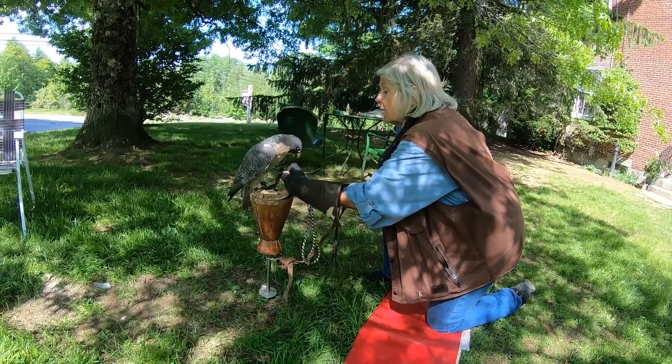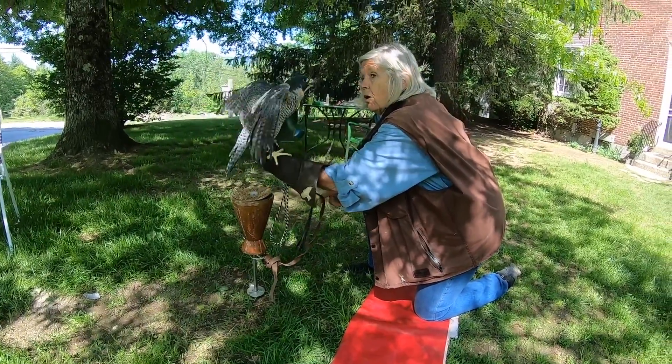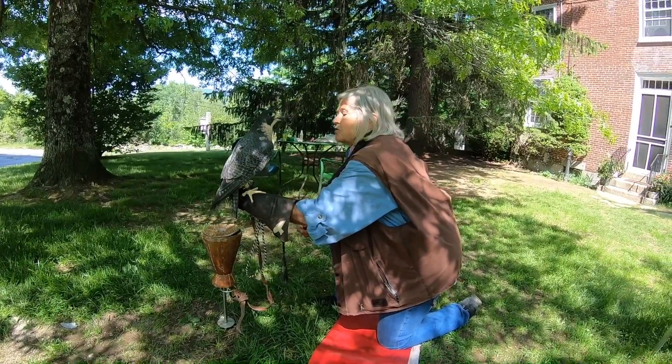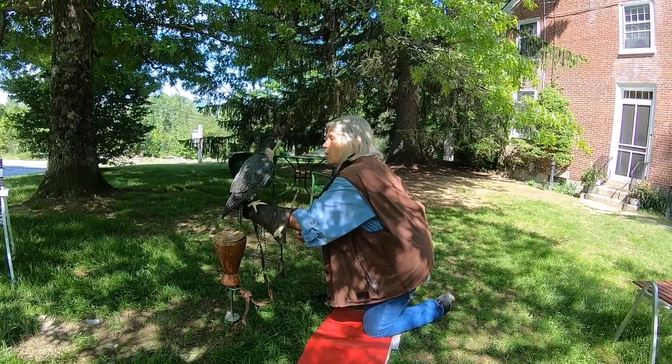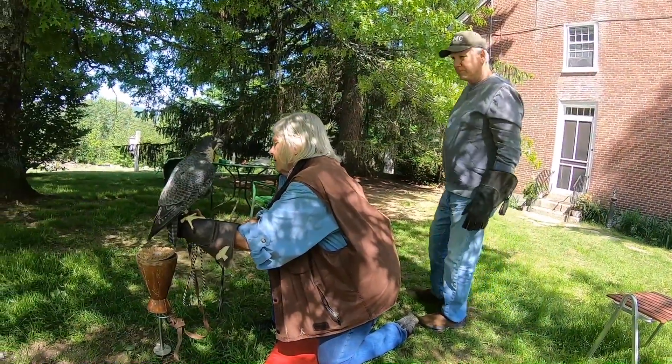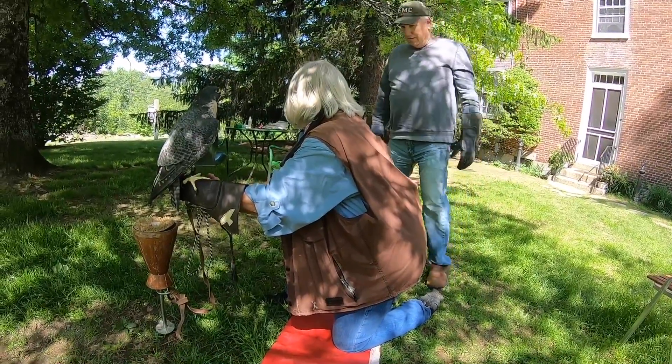I slide, and I'm going to give her a little push, and on she gets. She steps right on. Come around behind me, because you're going to see better. When she stepped on, the jesses fell right under my thumb, which is where I want them.